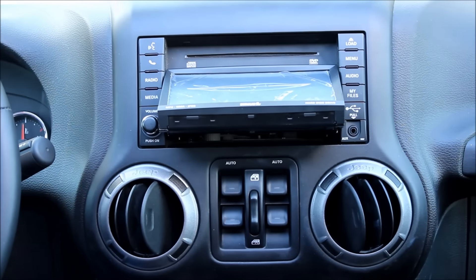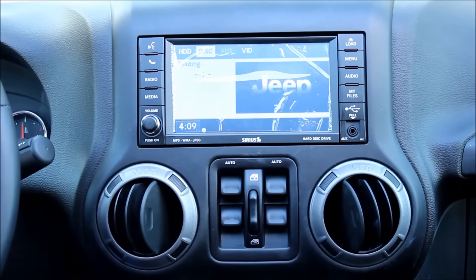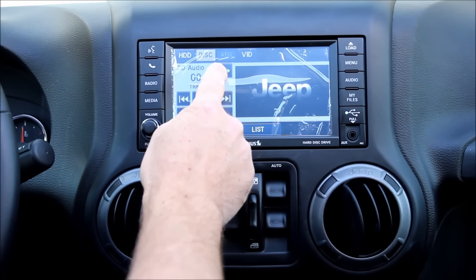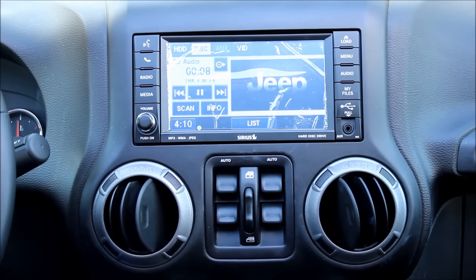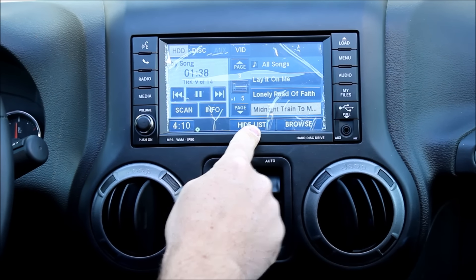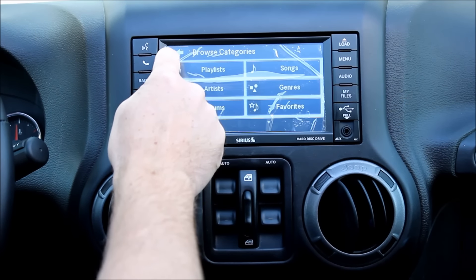The other thing I want to demonstrate is the CD. Let's go ahead and load a CD. You'll notice this little icon here — that's the button you push to start ripping the CD onto the internal hard drive. Once you do that you'll be able to access it from the HDD, organized by songs, artists, whatever. It's a really cool system.